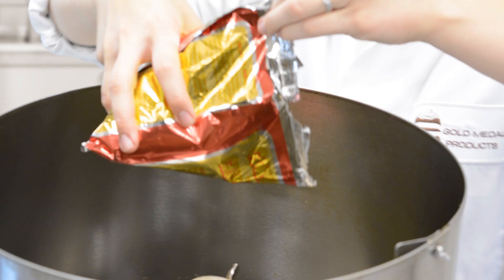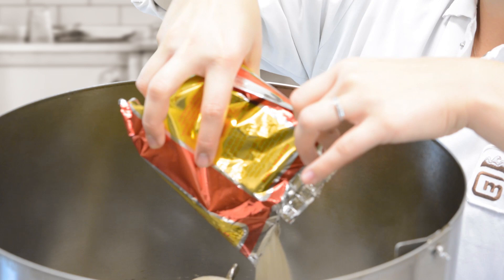Begin by adding the caramel corn treat concentrate mix, water, sugar, and oil to the cooker mixer.